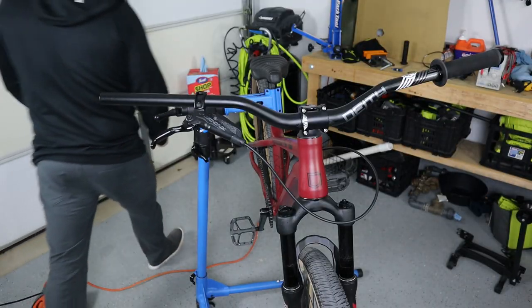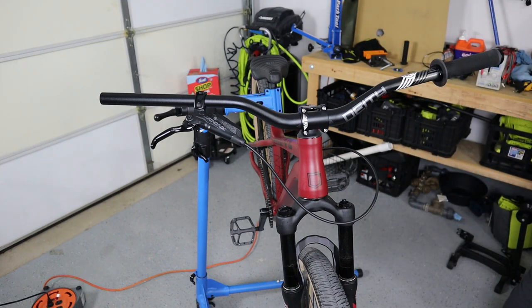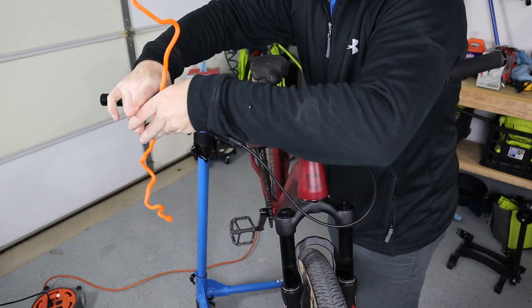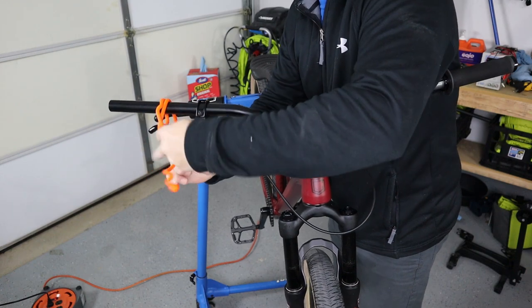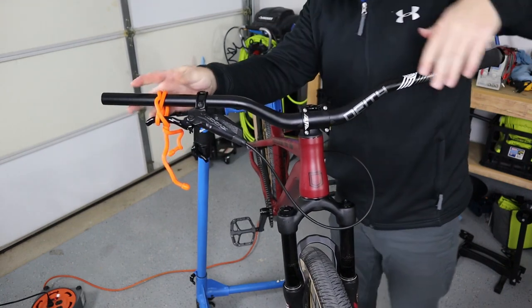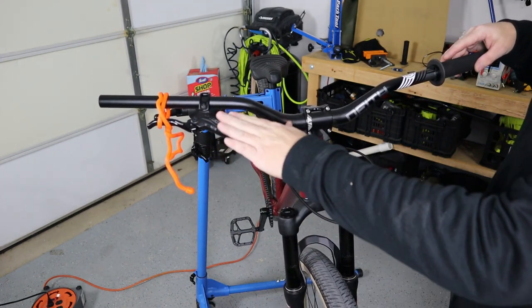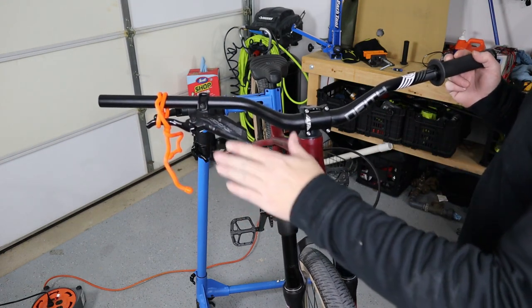The last tip — tip number ten — is what I like to do before even bedding the brakes in. Take your twisties or a zip tie and engage the brake lever as far as you can, then tie it off and let it sit overnight or a few hours before you even ride. What that does is allow any remaining air in the system to navigate and find its way up to the reservoir. That gives it a pathway to get to the top of the reservoir, so you won't be pushing air through the system while riding — it'll already be at the top. That's 10 tips on how to get the best brake bleed possible, no matter what type of brakes you have!